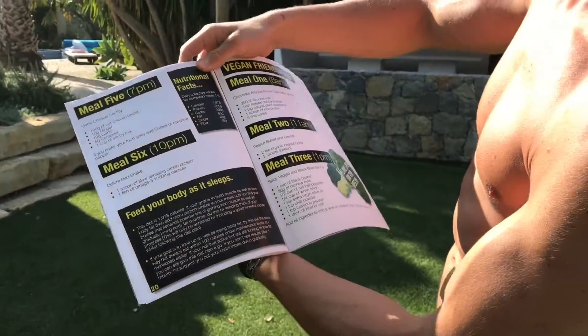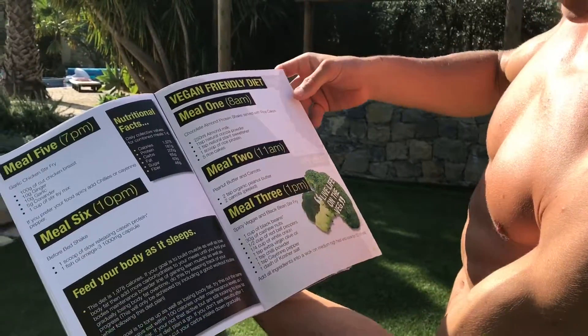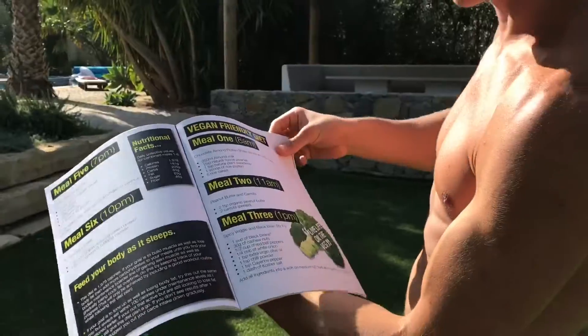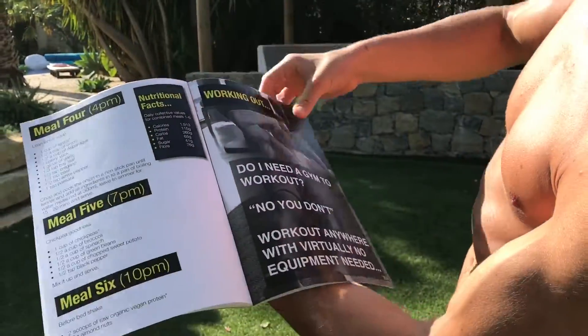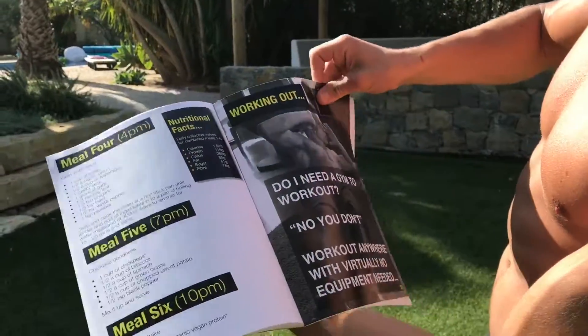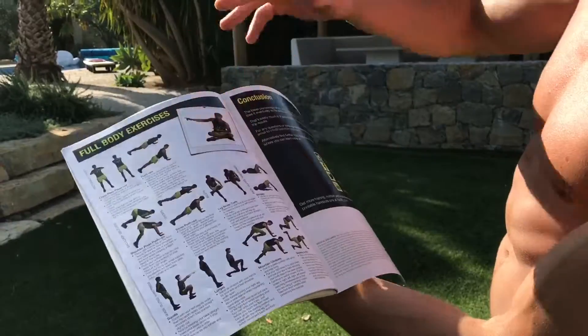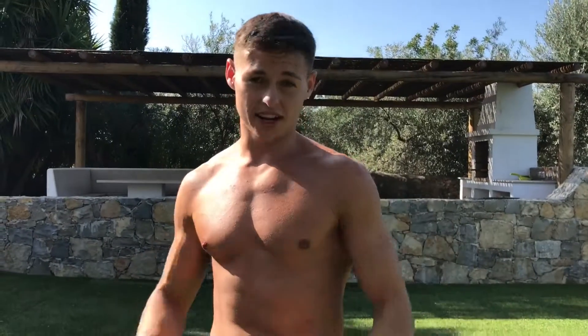You've got your daily macros, and I've even done it vegan friendly for the people who want to live life on the veg. I've also added the workouts as you've seen before — working out your abs, stretching and warming up, full body exercises so you can train all your body with virtually no equipment needed.